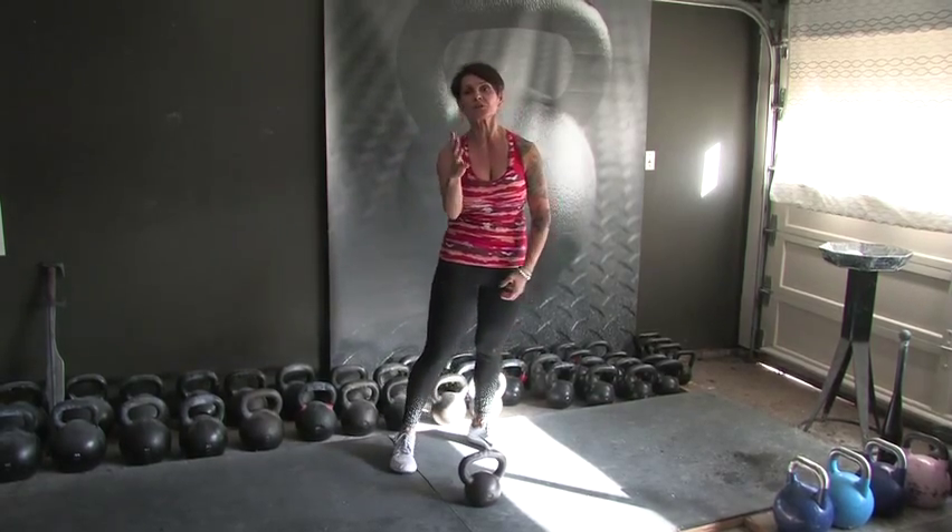30 seconds work, 30 seconds rest — my favorite amount of time to work and rest. 20 reps, 30 seconds. But speaking of too much time — there's not going to be too much time until we get to our set of 60. That's coming up pretty quick. To get there, we've got to do a set of 40 reps coming up.